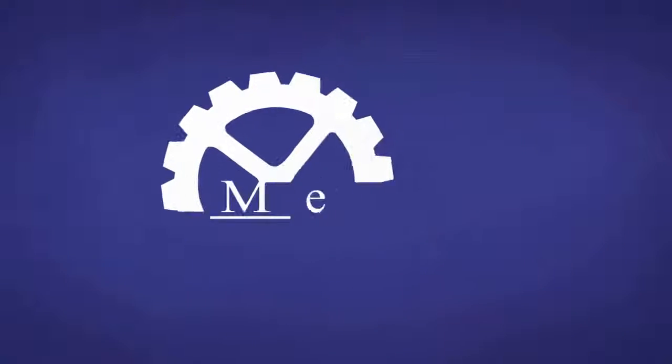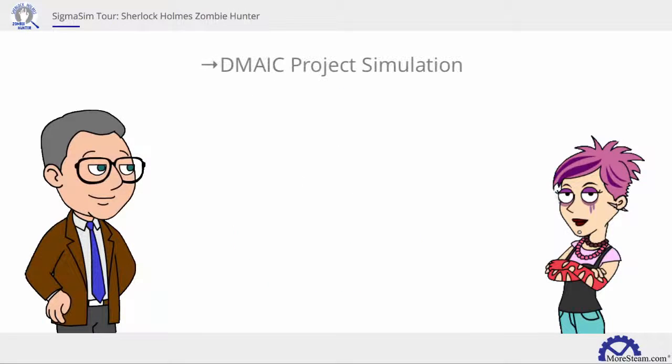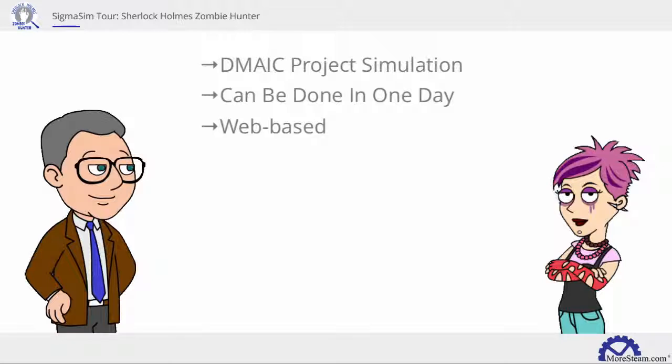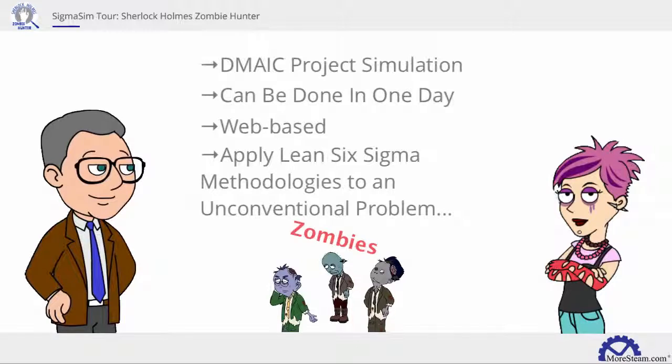MoreSteam.com, the engine room of continuous improvement. Sherlock Holmes Zombie Hunter by MoreSteam.com is a DMAIC-based project simulation. This one-day online Sigma Sim provides an opportunity for teams to apply conventional Lean Six Sigma methodology to an unconventional problem.